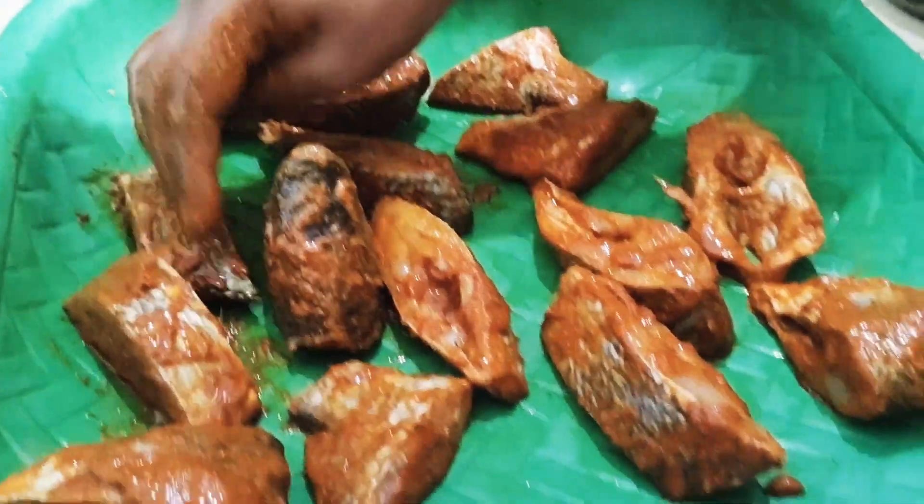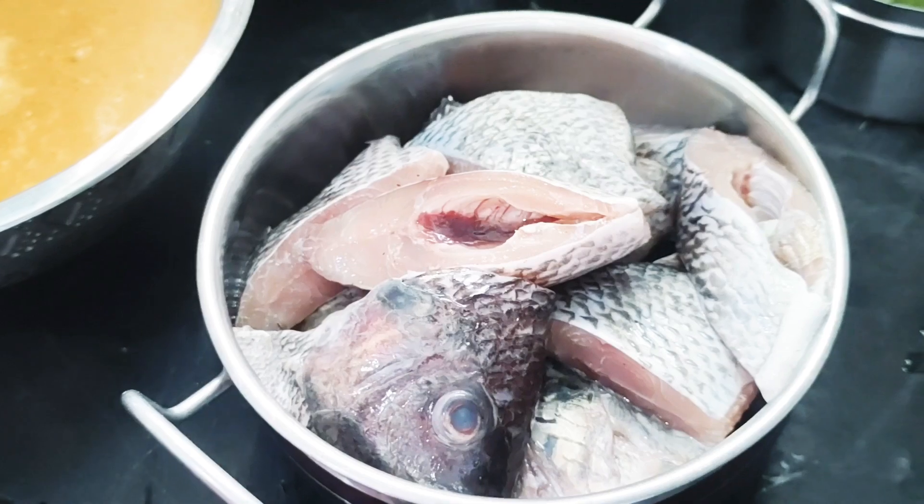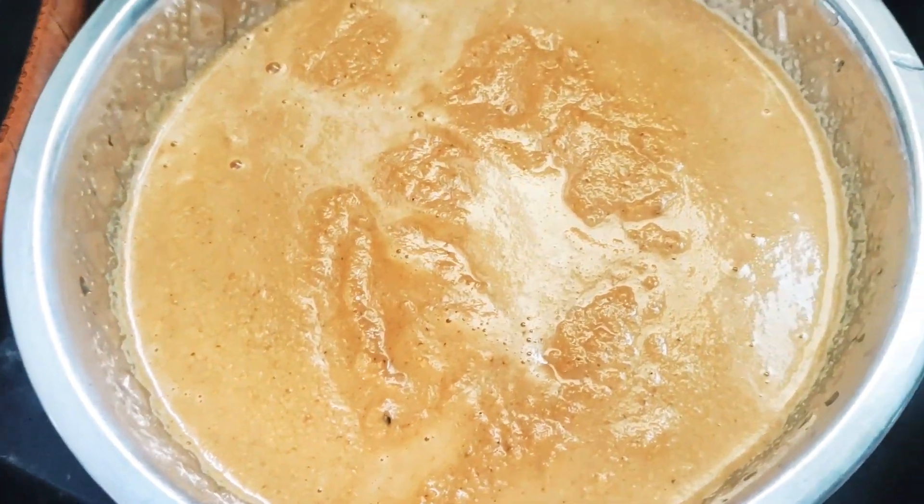We will see the meat in the middle of the meen kuzhambu. We will cut the meat in the middle of the masala.